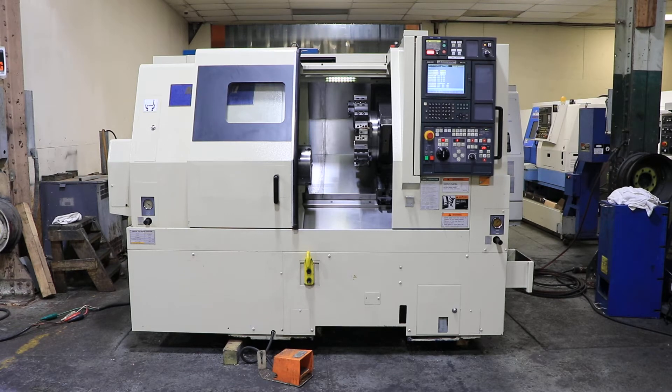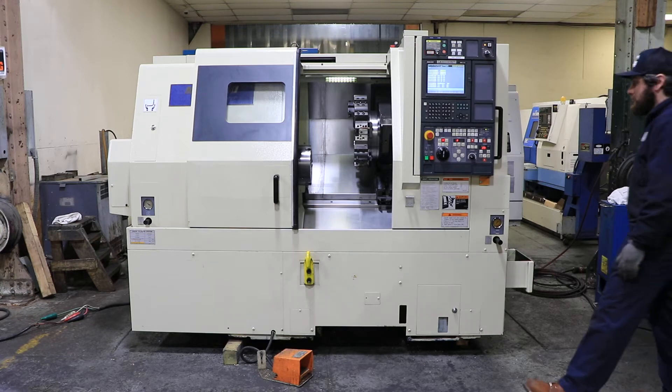Today we have a very nice Morisei SL-253B-500. The machine has an MSG 500 control. It's got a 10-inch B210 Kitagawa chuck, a tail stock, and high pressure coolant — MHP 350 high pressure coolant. Now we're gonna run it.